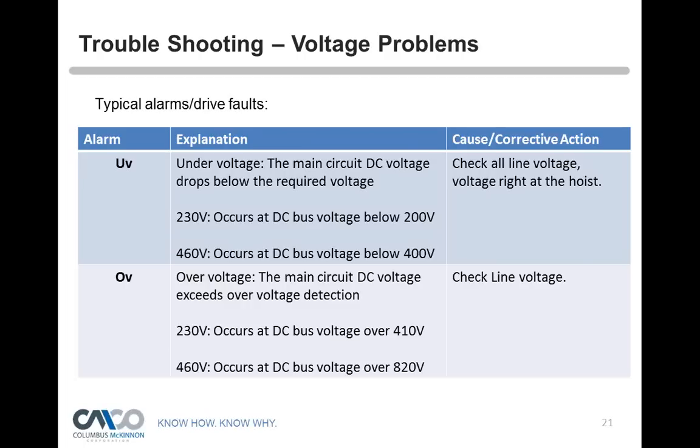Another alarm is overvoltage. This typically occurs with power problems coming into a facility — for example, in older buildings where one line might be 270 volts instead of 240, putting too much voltage on the DC bus. On a 230-volt application, if the bus sees more than 410 volts, you get an overvoltage fault. Another cause is plugging a 230-volt hoist into a 460-volt supply — it won't burn up, but it will flag overvoltage. On a 460-volt application, more than 820 volts triggers the fault.